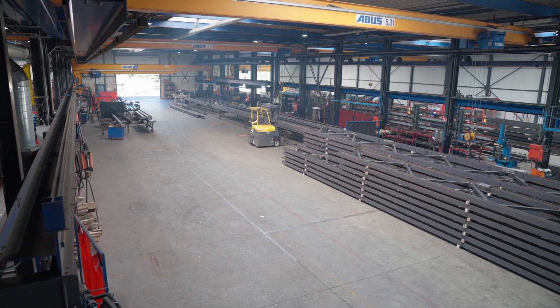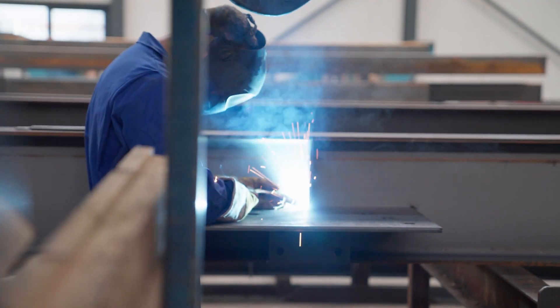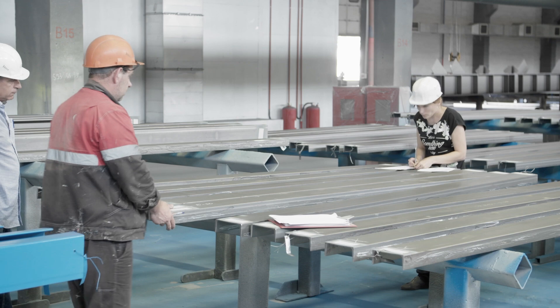In steel fabrication, error-free part assembling is everything. But traditional quality control is slow, error-prone and costly.